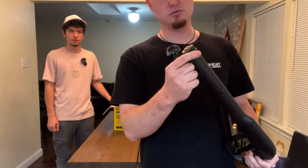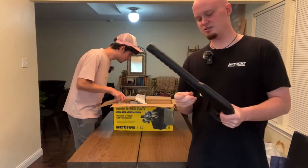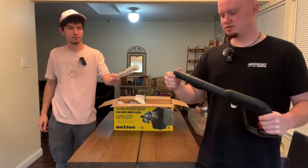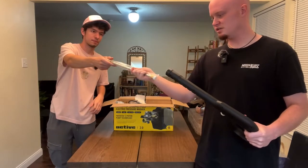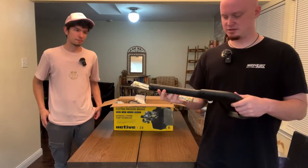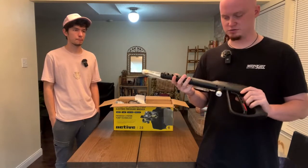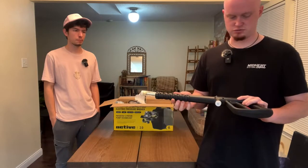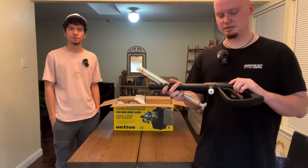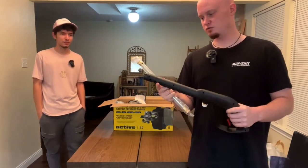Nowadays they make quick disconnects to make your life a lot easier, instead of having to sit there and screw it on and try to have it tight but not too tight to the point where you cause a leak issue. It's not a bad product — it's very nice that they include this with the pressure washer as a full kit — but if you're looking to go the extra step, I highly recommend getting a more dedicated gun that doesn't have screw-ons where you're wasting time.